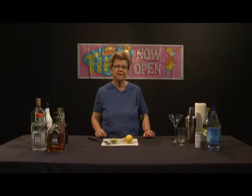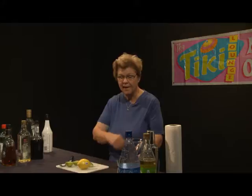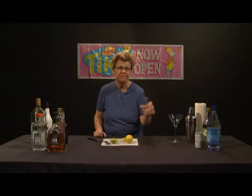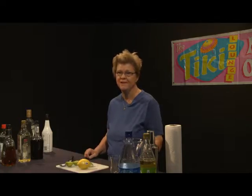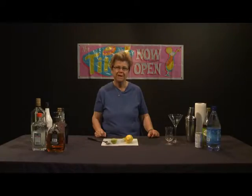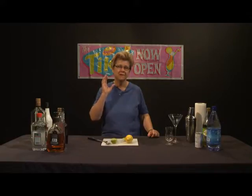Some people like to put simple syrup in a Ramos Fizz to give it a hint of sweetness. I personally like to use regular sugar, which I am going to do. A Ramos Fizz should be shaken in a shaker and then poured into either a martini glass or a footed pedestal glass. For the sake of beauty and appearance, I'm going to use the martini glass.